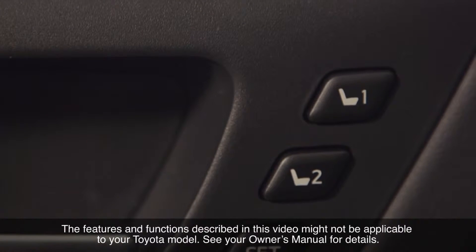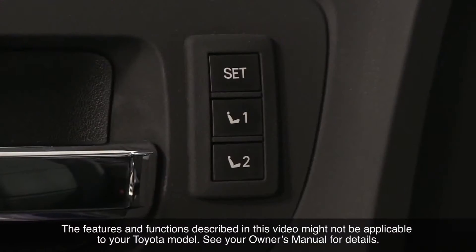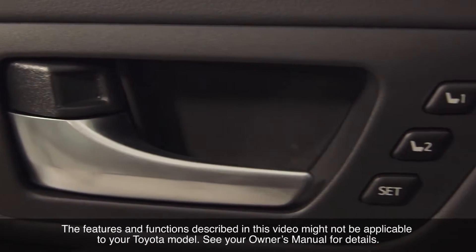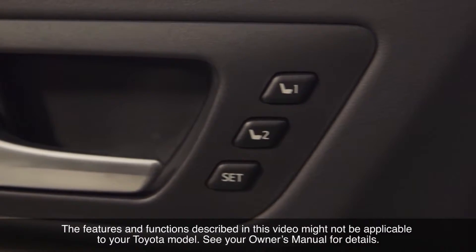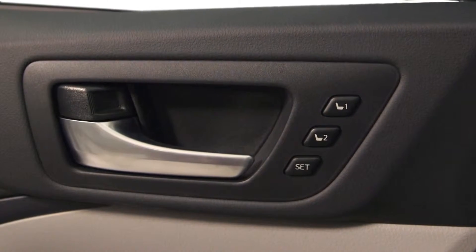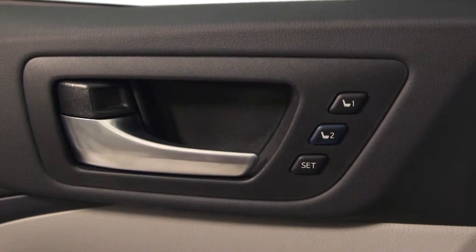In Toyota vehicles equipped with driving position memory, the driver's preferred position of the driver's seat can be recorded and recalled by pressing a button on the driver's door panel. Two different driving positions can be recorded into memory to accommodate two different drivers,